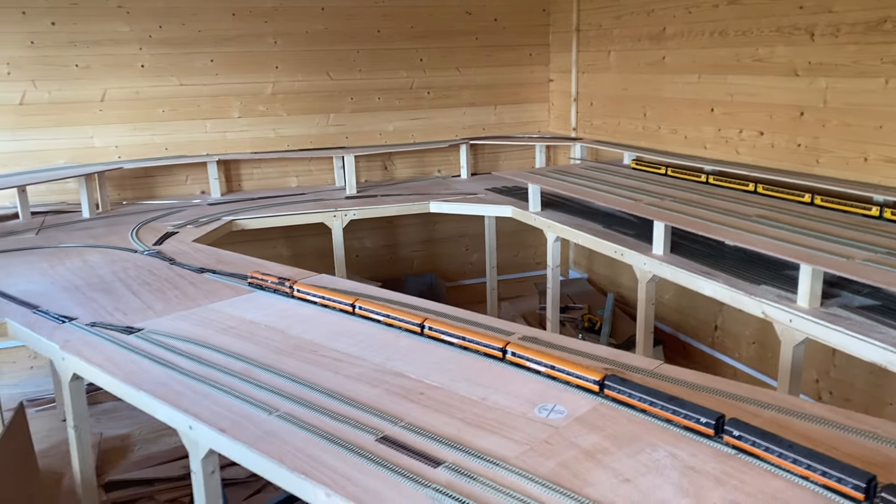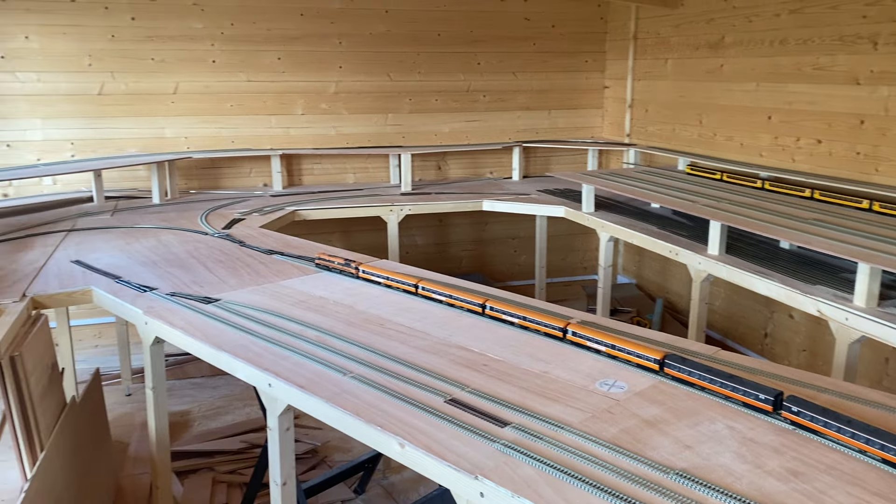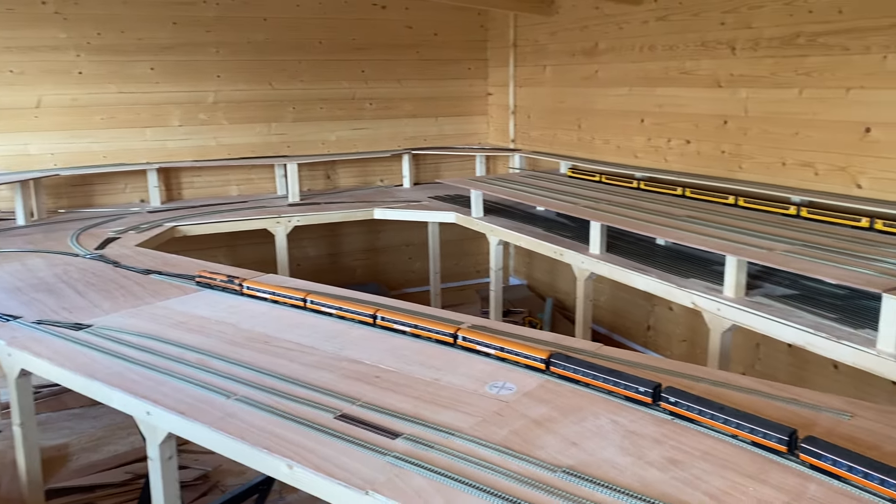Welcome back to Riverbank Railways. So no scenery this month. I got inspired at the start of the month and took the plunge and started cutting baseboards and getting all the woodwork done for the new layout.